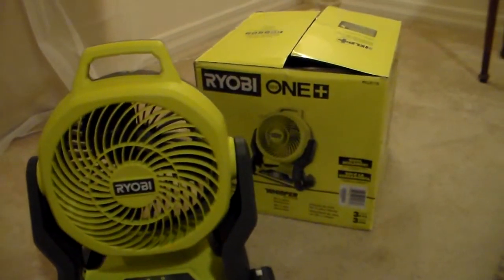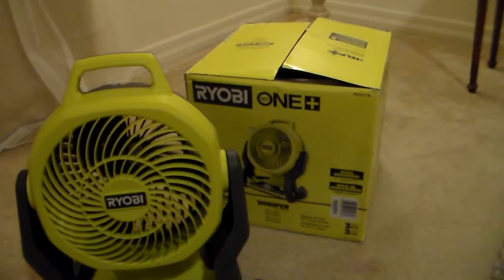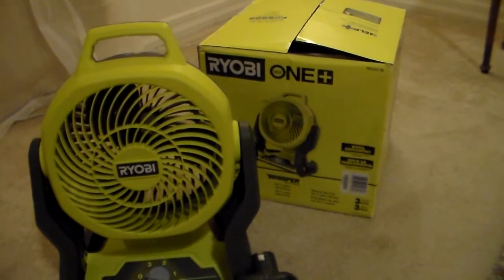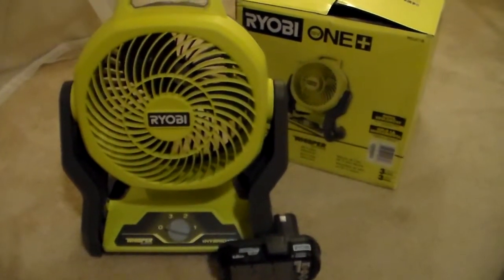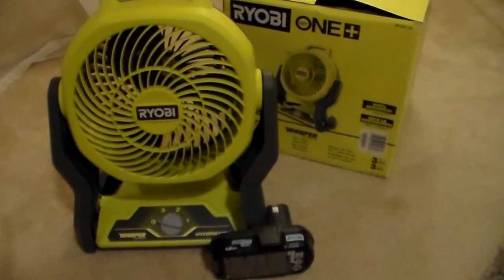This is a review of the Ryobi 18-volt hybrid 7.5-inch fan, model number PCL811B. This fan has three settings. In this particular case, I only got the fan.